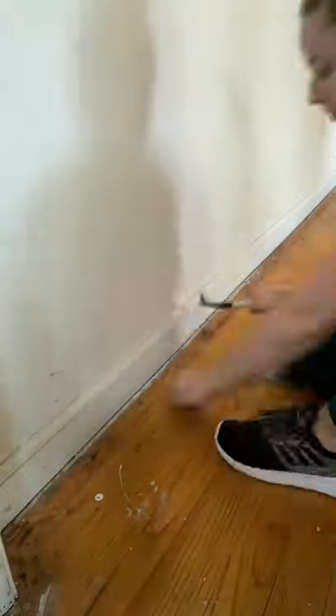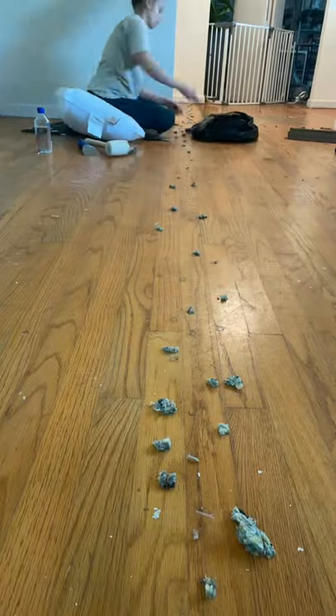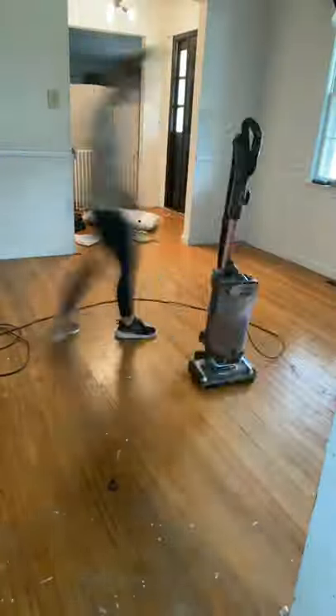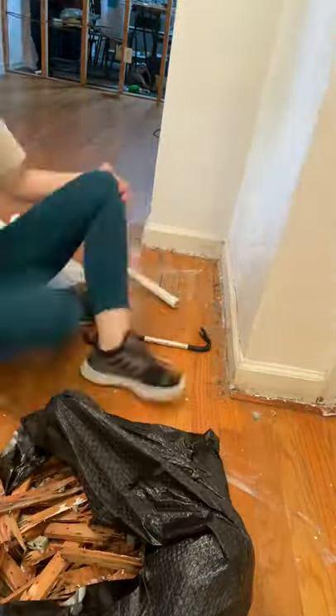Hot mess house renovation part 102. I started by taking up all of the tack strips that were left behind by the carpet. This is undoubtedly the worst part — taking up carpet is pretty easy, but removing the tack strips and staples is really labor intensive and your back will be crying.